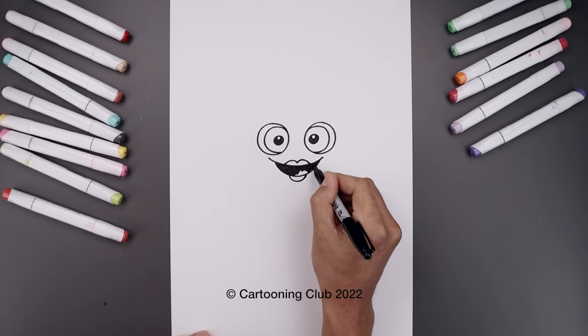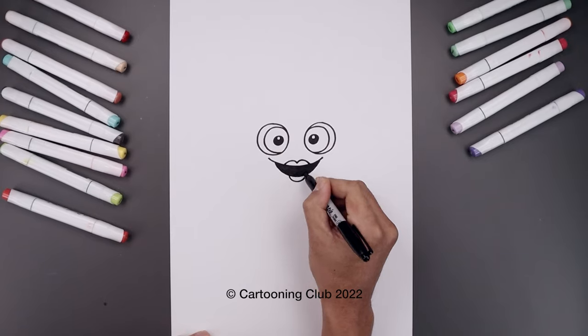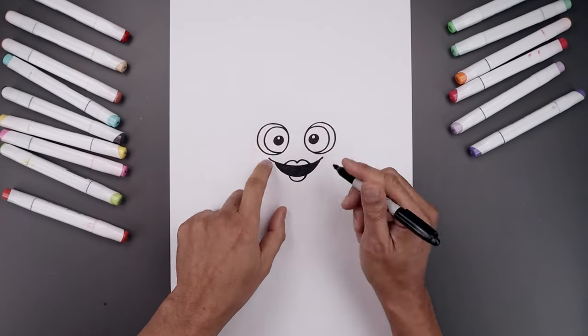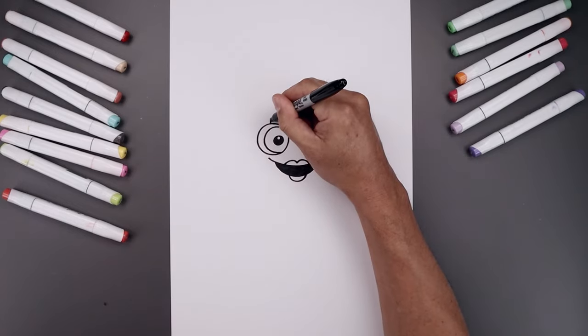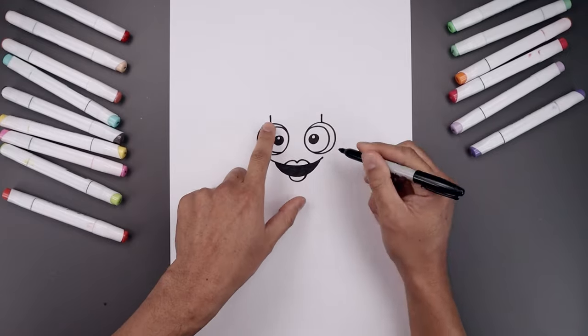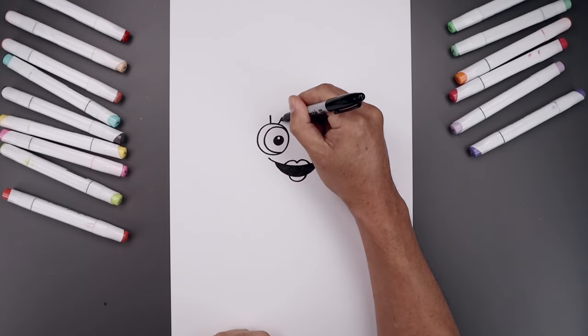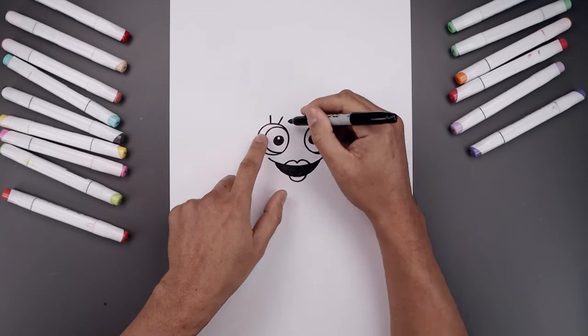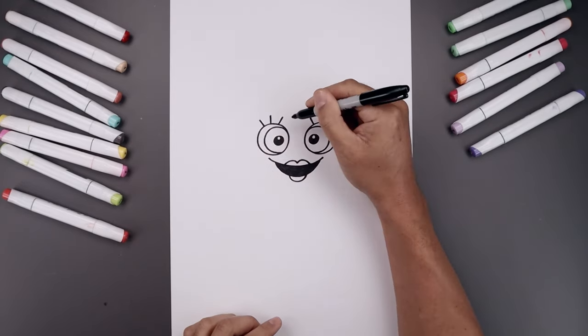Now we're going to add three lashes above each eye. We're going to start right in the center with a straight line going up. Move to the inside, we're just going to angle this up and in. And then on the outside, angle this up and out.